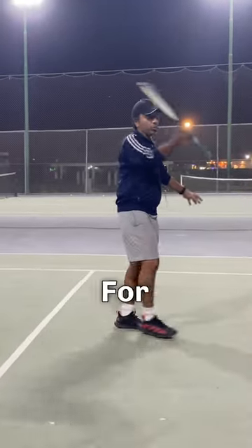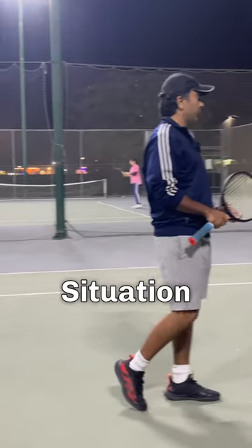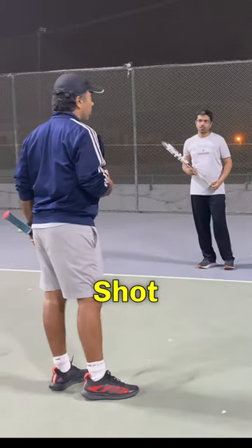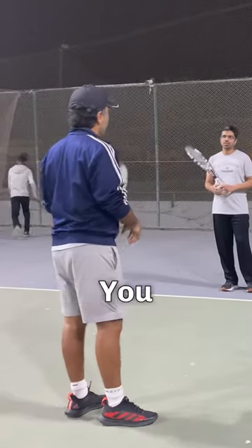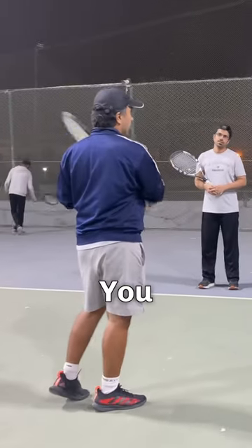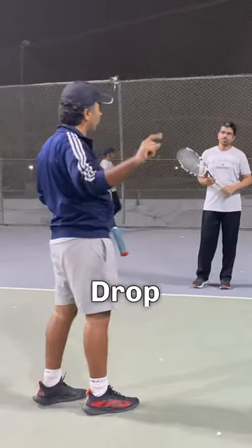Another situation is the drop shot. If we're both playing baseline ground strokes and you want to surprise me, you can hit a slice drop shot.